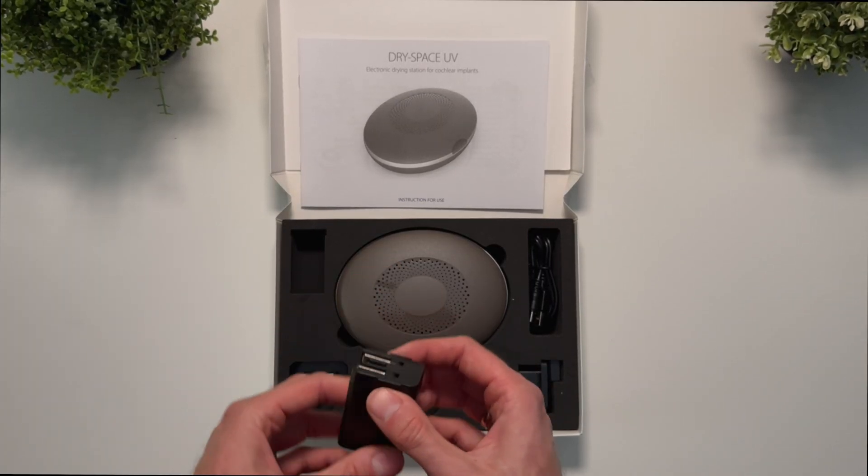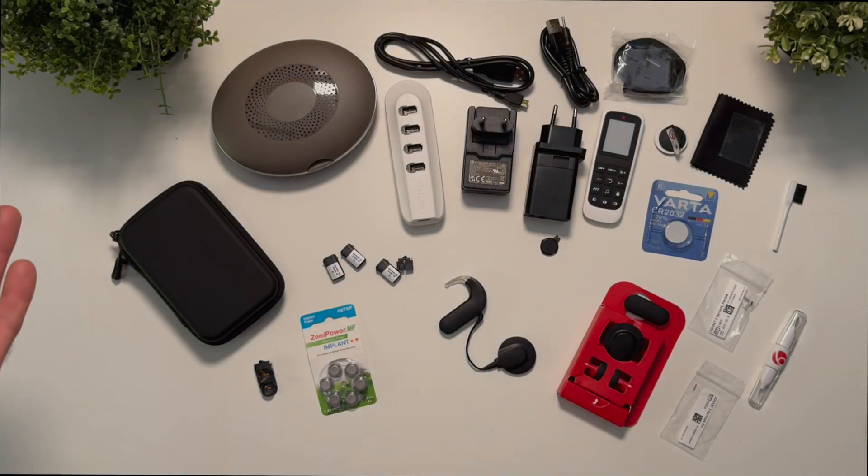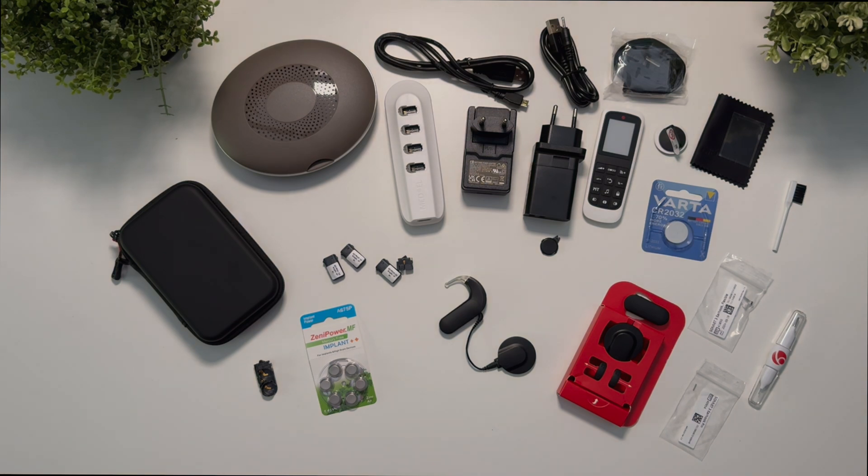Take a look at the entire unbox set now. I would like to mention that the kit might vary slightly depending on the country and the time you receive it. Thanks for watching today's video. In the next episode I will tell you about the most exciting new features of the Sonnet 3, my impressions after short-term use, and explain the differences from the previous model. There are some game-changing updates, so stay tuned.